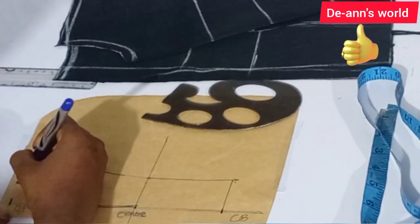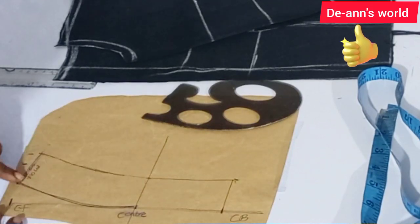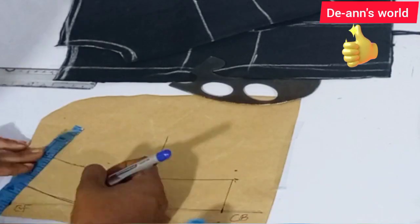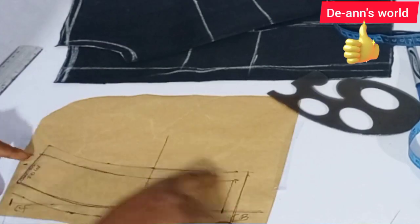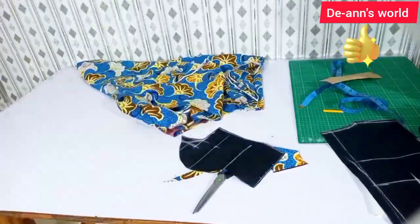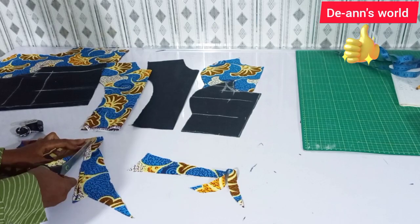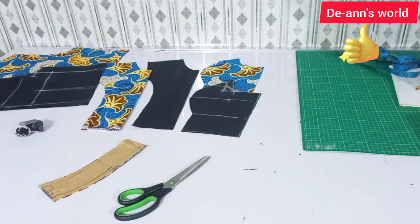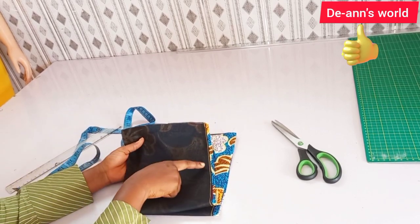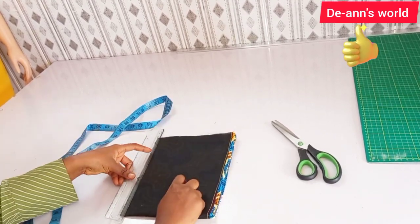Once this is done, cut your center front on fold — I'm indicating cut on fold for the center front. For the center back, cut it open, adding just half an inch all the way through. This is the neck band. I'm going to start cutting all my pieces using the main fabric, cutting out my neckline as well. For the sleeve, I've already added my fabric and made a top stitch attaching it to the lining, so I have two pieces for the sleeve.